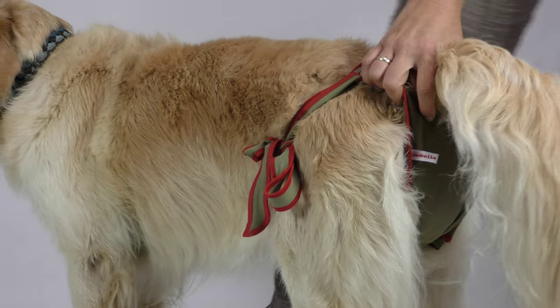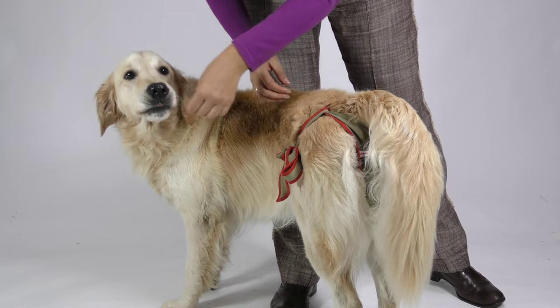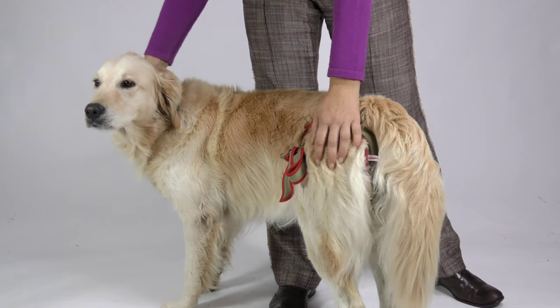Please check the fit of the diaper now. It is perfect for your female friend when the diaper fits as close to her body as necessary without constraining her in her agility.